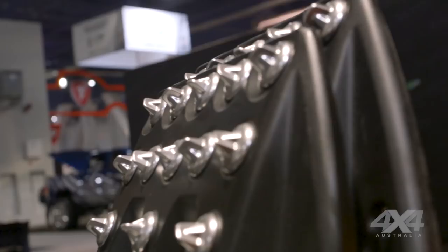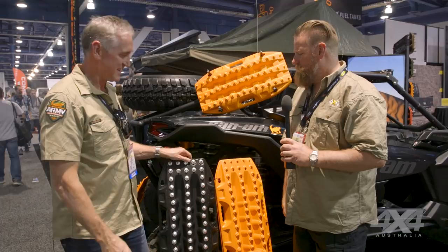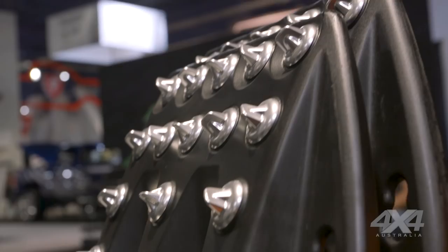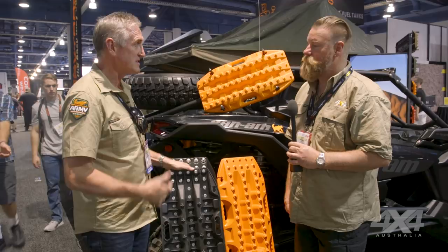Thanks mate. Yeah, this is our Xtreme — we've just launched it today at SEMA. It's got some bling, it's very blingy, but with replaceable metal teeth. For those extreme users like the military guys, the Baja and the Dakar guys, and the driver trainers, this is the product for them.